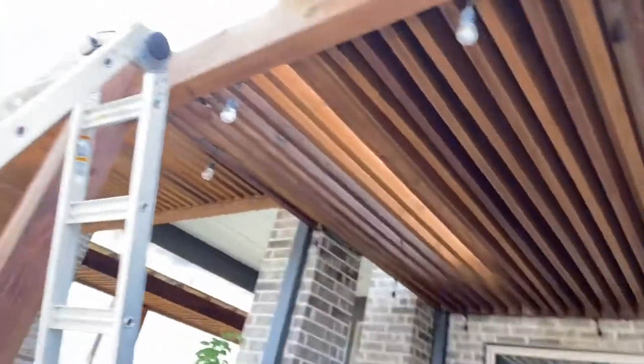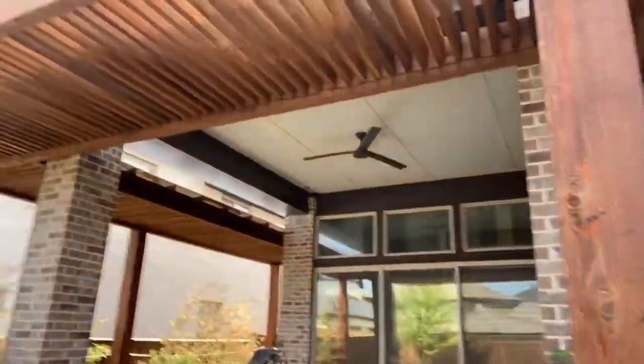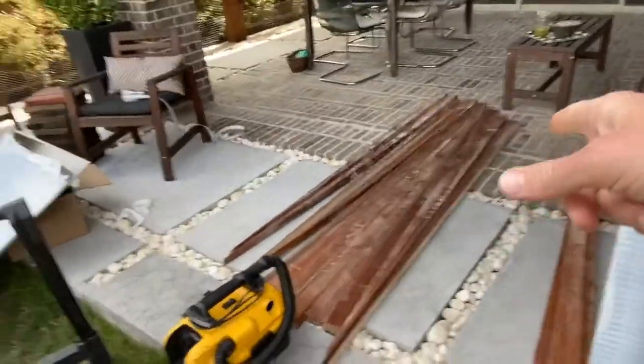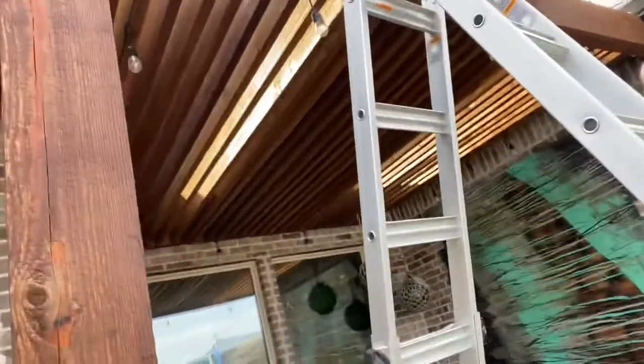We're covering it with our Apollo bronze system. The reason we're using this system and not the Hercules is because the Hercules system is going to be screwed down through the clip, down the seam, and we would have had to run shade slats opposite. The Apollo system can be screwed anywhere, and because of the makeup of the super modern pergola, it was the best fit. So we are adding some shims — as you can see, these guys are adding shims to give it some slope.